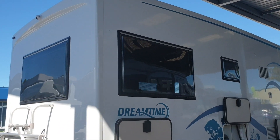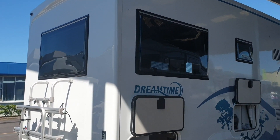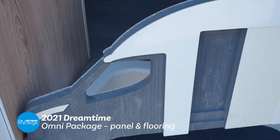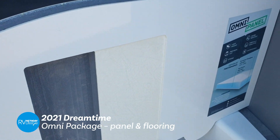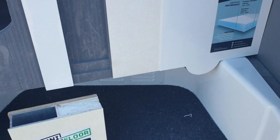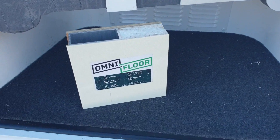The Dreamtime features the Omni panel. This is the new wall construction method and flooring from Action Manufacturing.